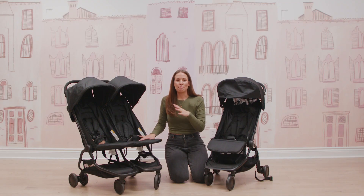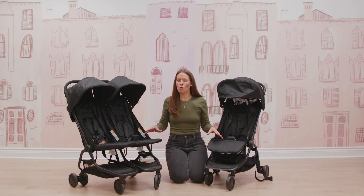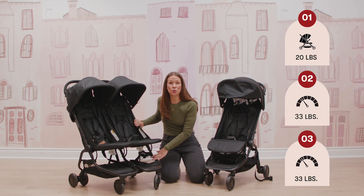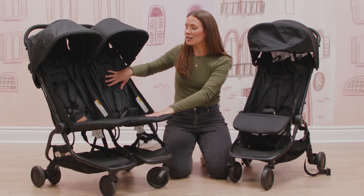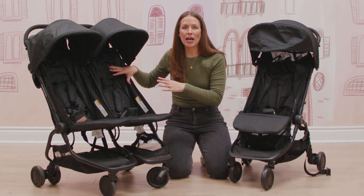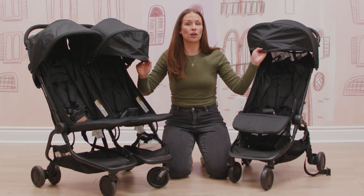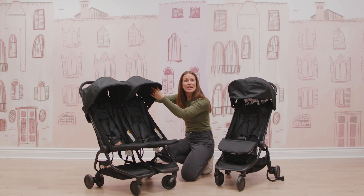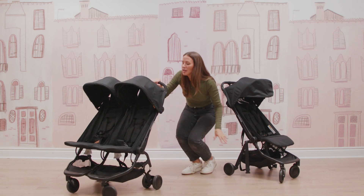Now let's get into the Mountain Buggy Nano Duo stroller, which shares many features with the single version. The total weight of the stroller is 20 pounds, and each seat can hold up to 33 pounds. The seat recline, vented back panels, and canopy coverage are all identical to the single version. The fold is very similar as well — and it's not so scary for a double stroller.